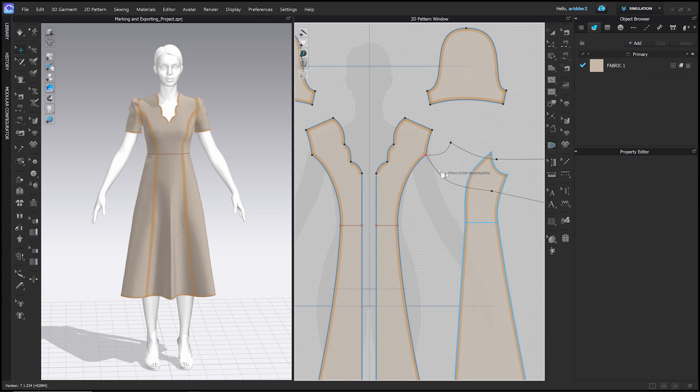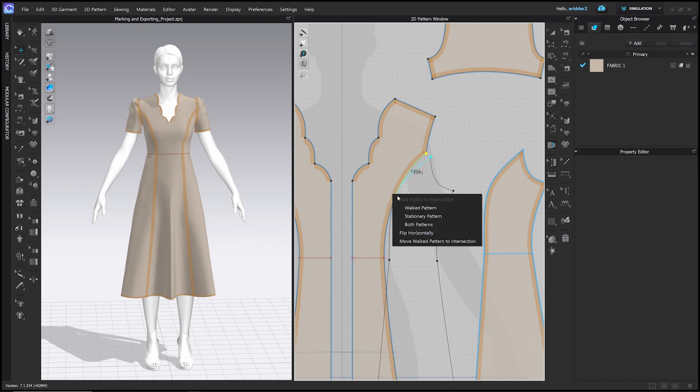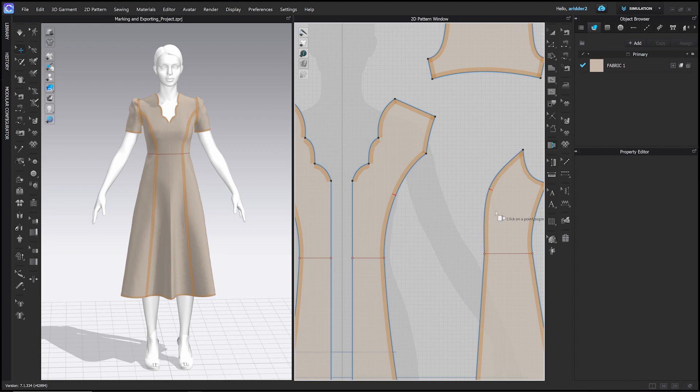The shadow of the side front appears, and I walk my cursor along the seam to see where the pattern will meet. I want to put a notch about right here, so I right-click and it says 'Add Notch to Intersection.' You can add it to the walked pattern, the stationary pattern, or both — I'm going to click Both. Once you've added the notch, press Enter and the pattern goes back to where it came from.